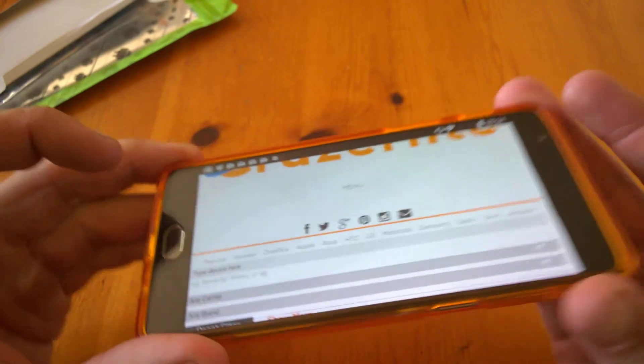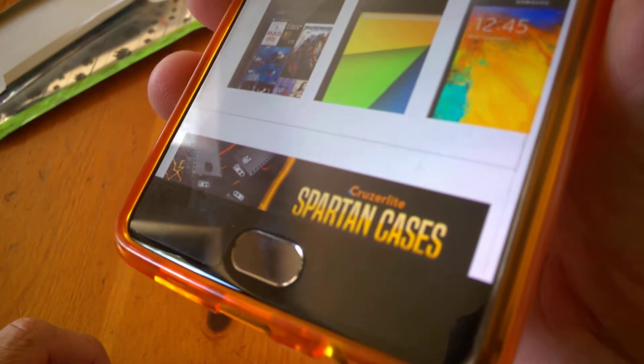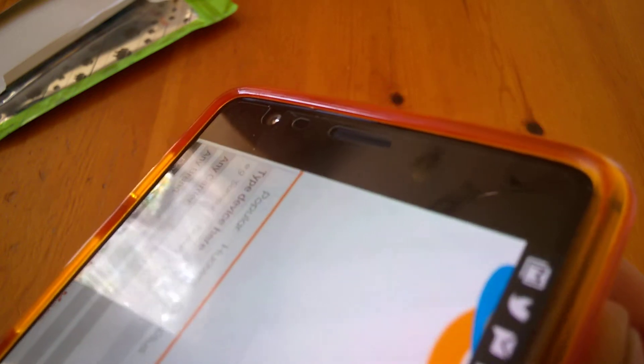Of course it's very grippy as well. Just to give you a walk around — we can see our home key there, perfectly fine and easily accessible, and up top you can see the lip a little bit more clearly.